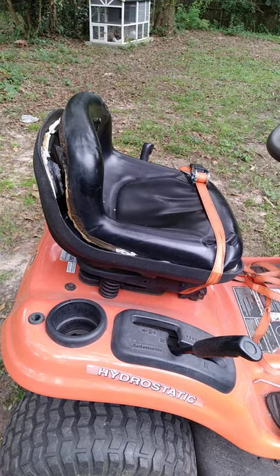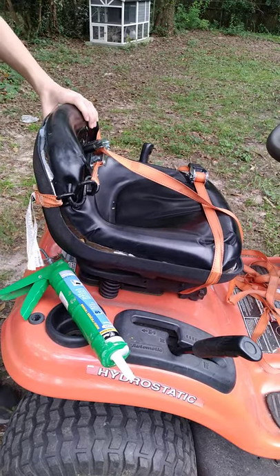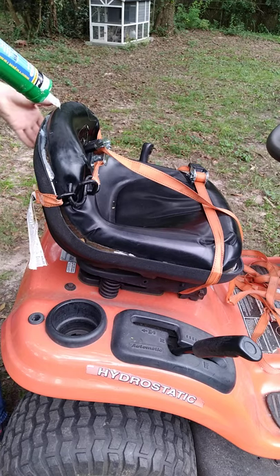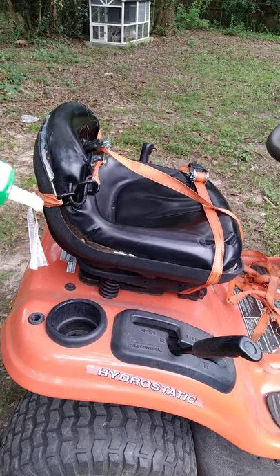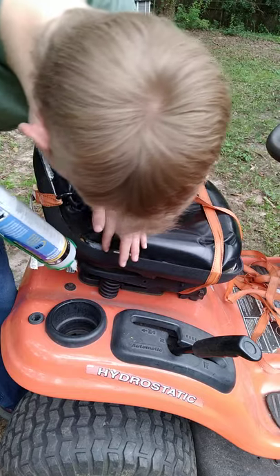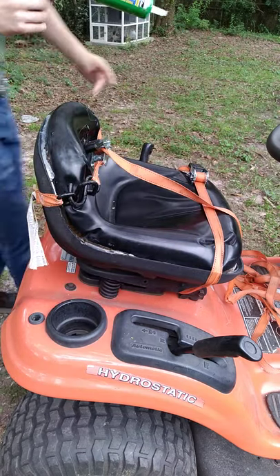I'm going to pause and get that ratchet strap on and get back with you. Okay, I got the ratchet strap on — best as I could get it anyway, just adding some more silicone. Sometimes you can put too much, so just be careful.